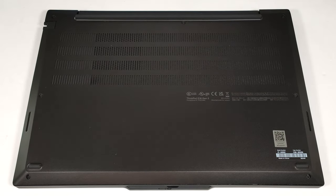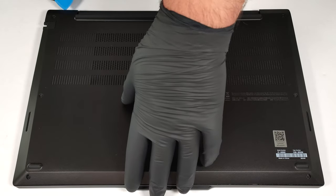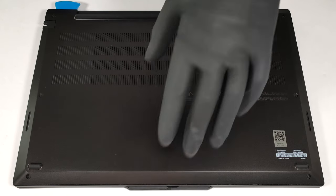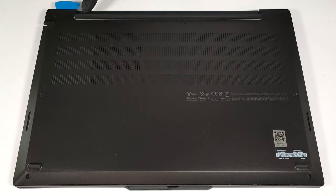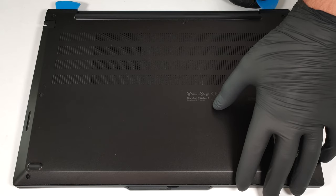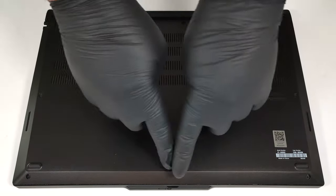To have a look at the internals of this business device, you have to undo seven captive Phillips-head screws. Insert a thin plastic tool in one of the top two corners to create a gap in the rear to pop it. Then pry the sides and the front.